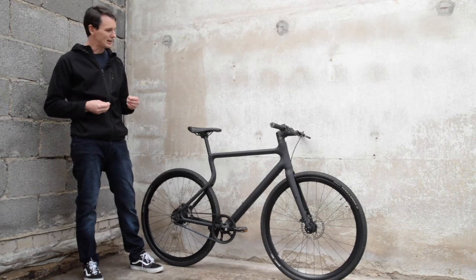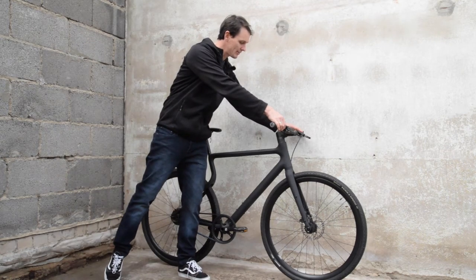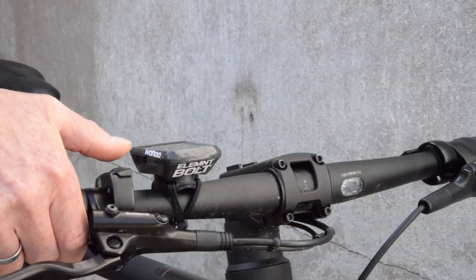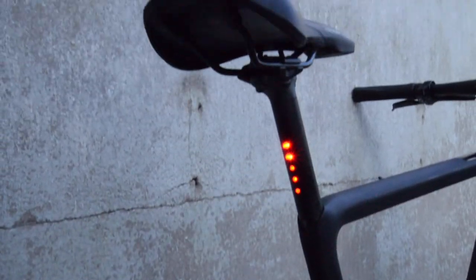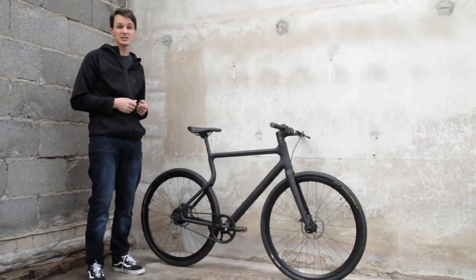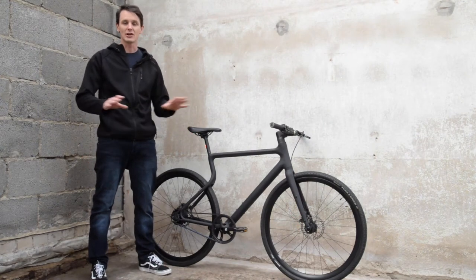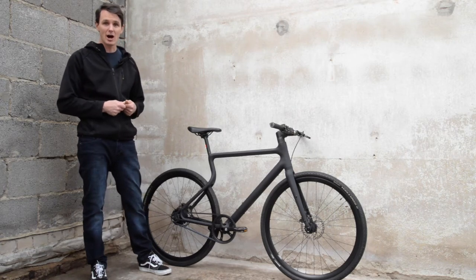Another highlight is the integrated lighting. If I click on here for a moment, the lights will turn on — in the handlebars and also in the rear on the seat post I've got integrated lights. That's a really smart solution. As long as the battery has power, I've got lights and I don't need to think about it.